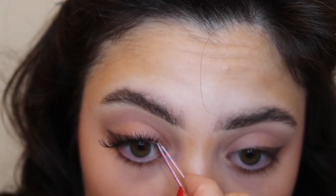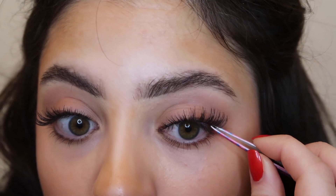Now I'm going to apply some lashes from Ardell. Now that the lashes are applied, I'm going to add some liner to my waterline using the Too Faced Killer Liner — it's just a black pencil. For mascara I'm using the Maybelline Sky High mascara and I'm just going to apply this to my top and bottom lashes.